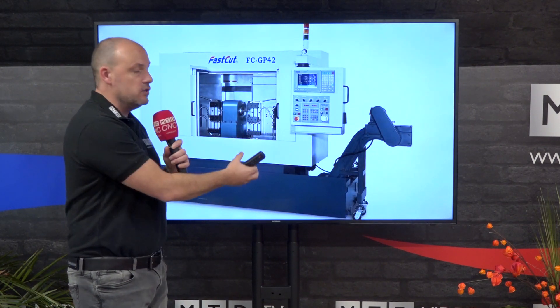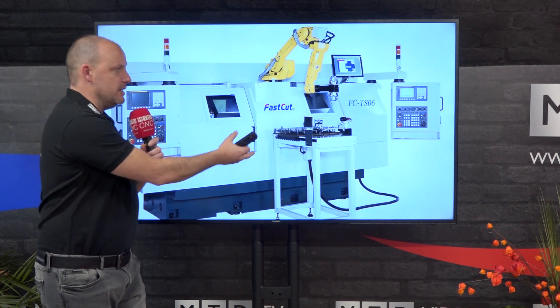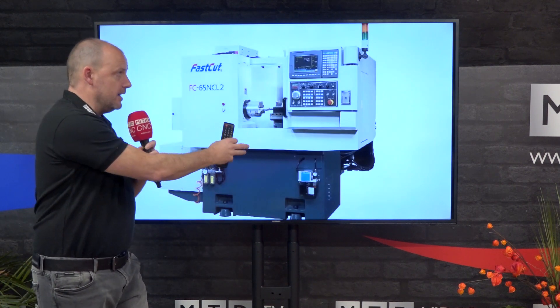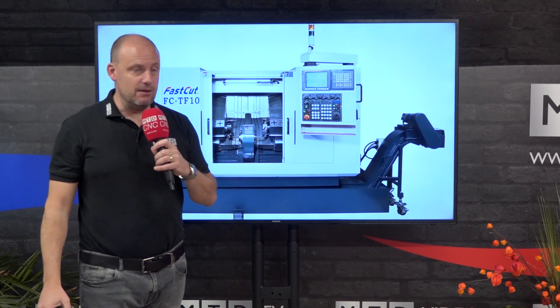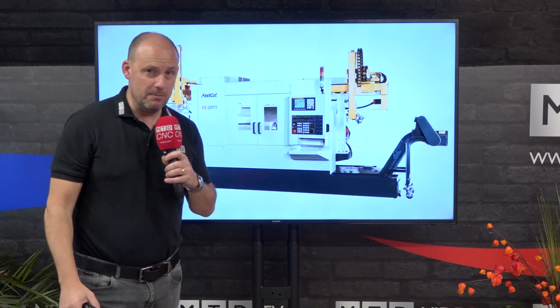They also do gang tooling style machines with integrated robotic solutions. They offer small gang style machines with a small footprint, as well as the larger turning centers already seen in the video, and fully integrated cells with robotic automation.